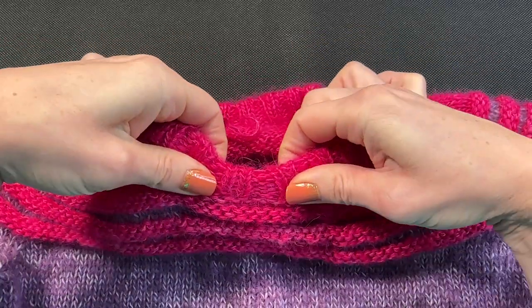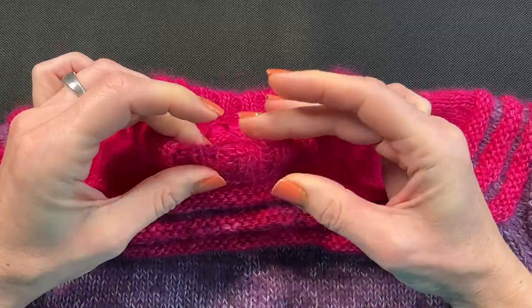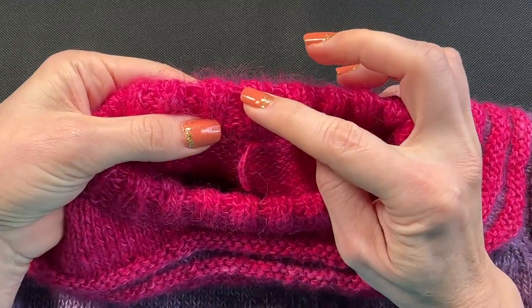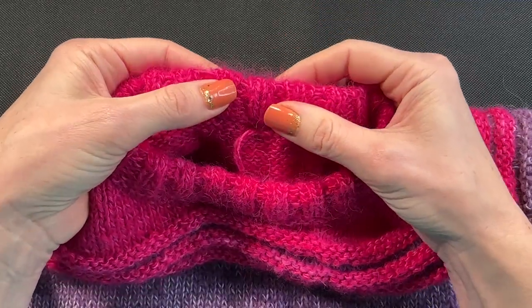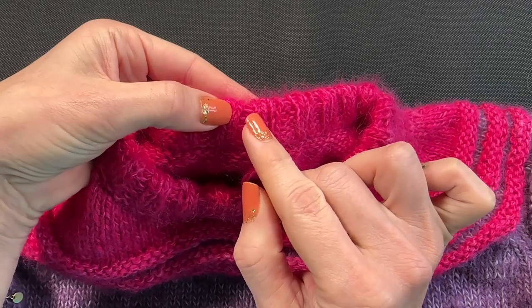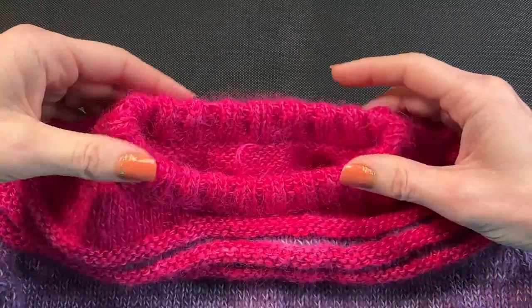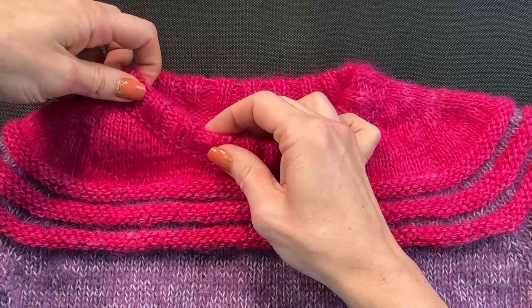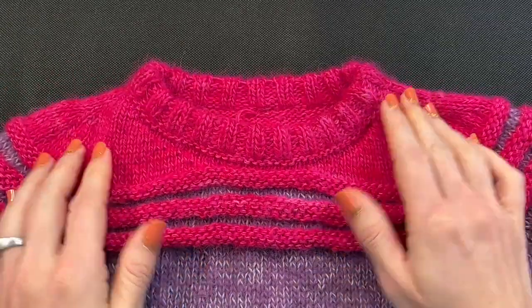This section is sturdier — it will never completely unravel and will keep its shape. That's one extra use, and it's just two rows. You can see those little floats. You can actually make it tighter by switching to a slightly smaller needle and working those two rows with tighter stitches. Look at that — it's tugging a little here, it's never going to just flop. Absolutely incredible.